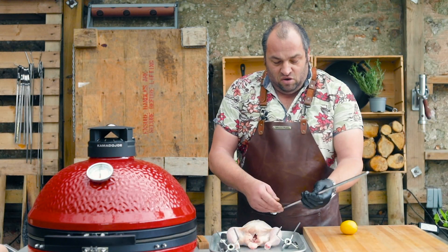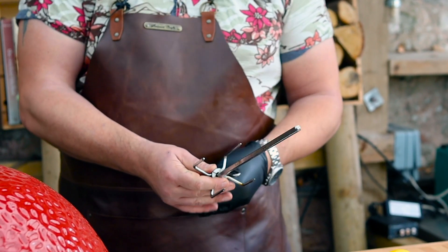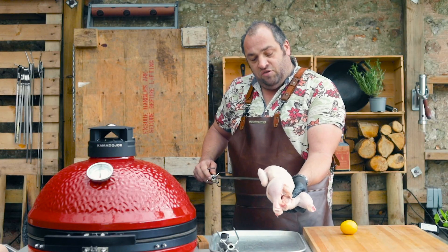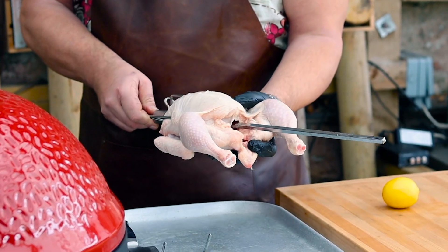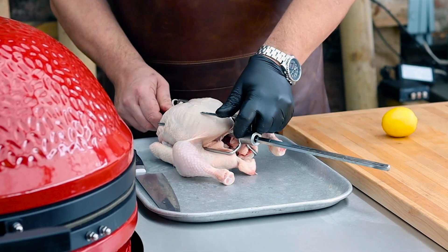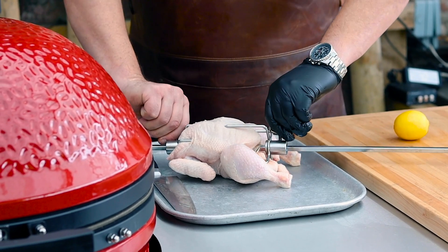Get your chicken and your spit here — put one set of prongs on first and secure them. Push through the cavity of the chicken and ensure that you've got at least some of the prongs into the chicken, then come in on the other side again ensuring it's got a tight grip on at least a few of the prongs, and then secure.